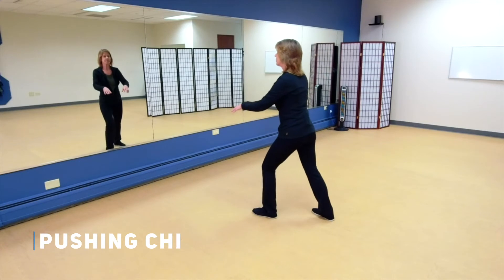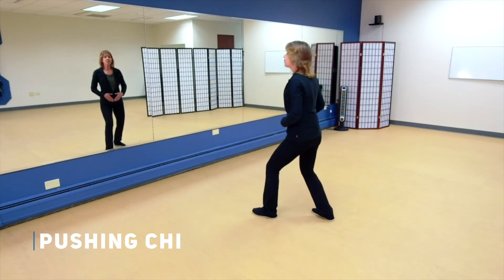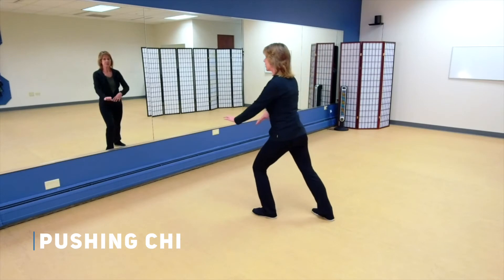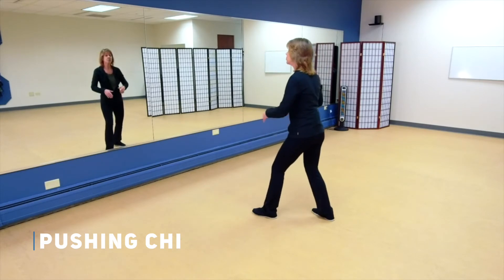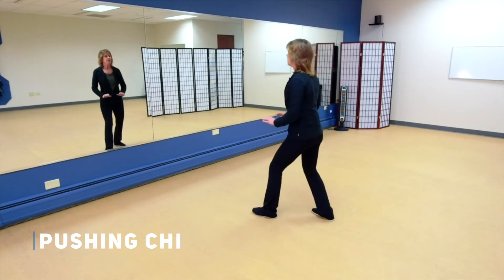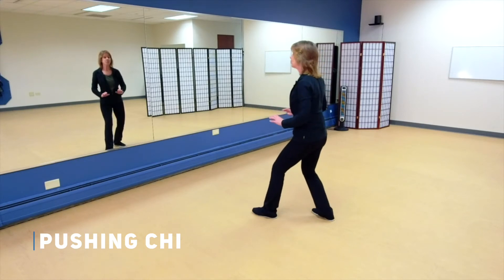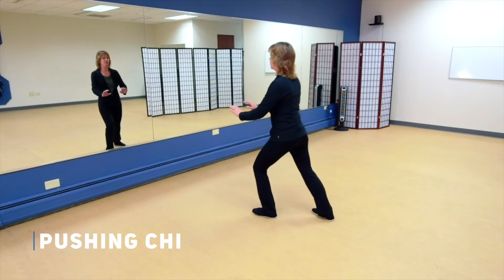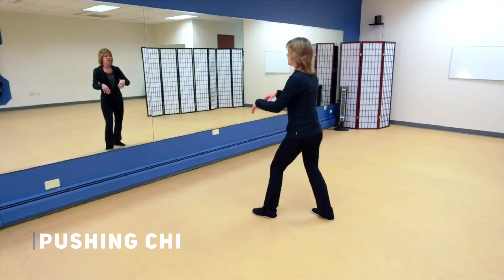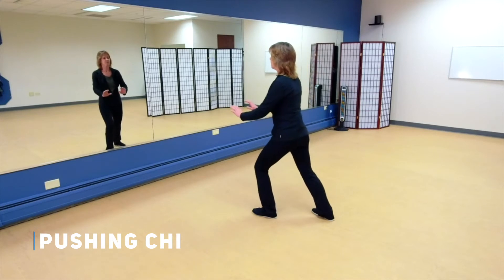One more. Now step out with that left foot and we'll come into pushing Qi. Remember, we want to move from the Dan Tien — that's two inches in from the belly button, two inches down. If we move from here, that's going to keep those columns intact and the shoulders are going to stay above the hips, so it's a little movement, not a big movement.